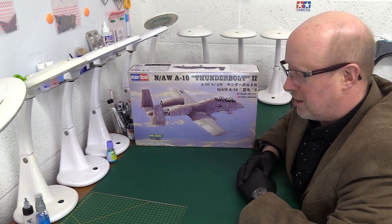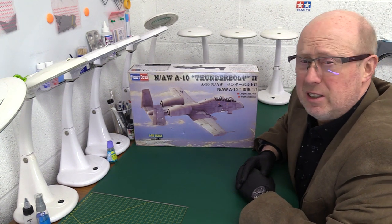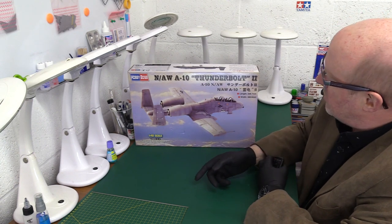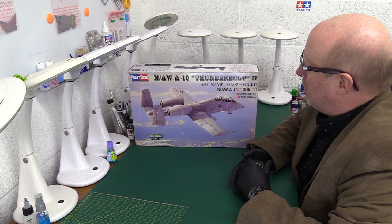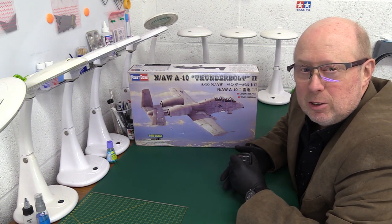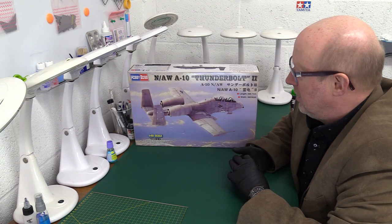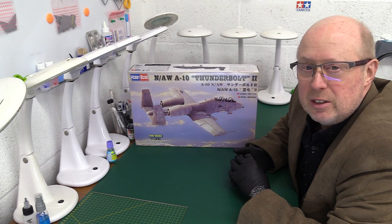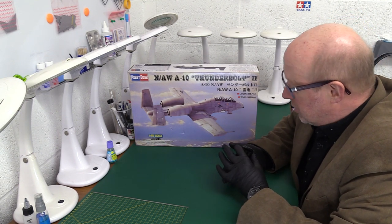Let's have a look at this kit. This is the N-AW, which actually stands for Night Stroke All Weather variant of the A-10 Thunderbolt II, or Warthog as it's more popularly known. Now of course this aircraft was first flown in 1972, which is remarkable. And it came in in the sort of late 70s, early 80s, as a tank buster for the US Air Force.